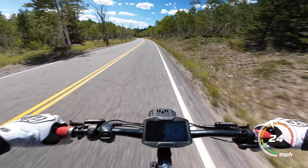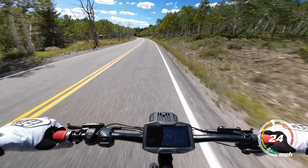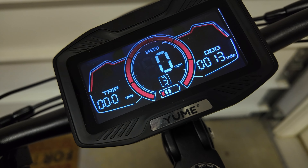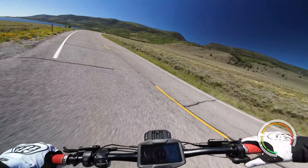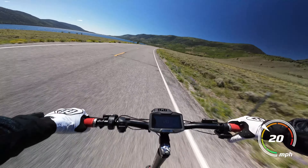Let's get into the fun stuff and talk speed, acceleration, and other aspects of performance. You get three riding level modes as well as single and dual motor modes. Just throw this thing into mode 3, dual motor, and let it rip.